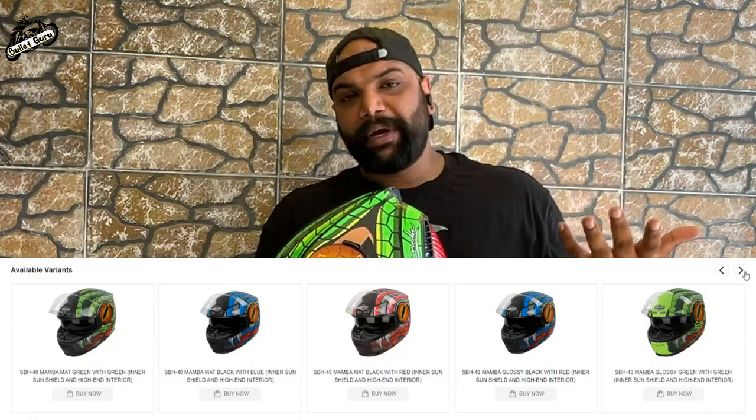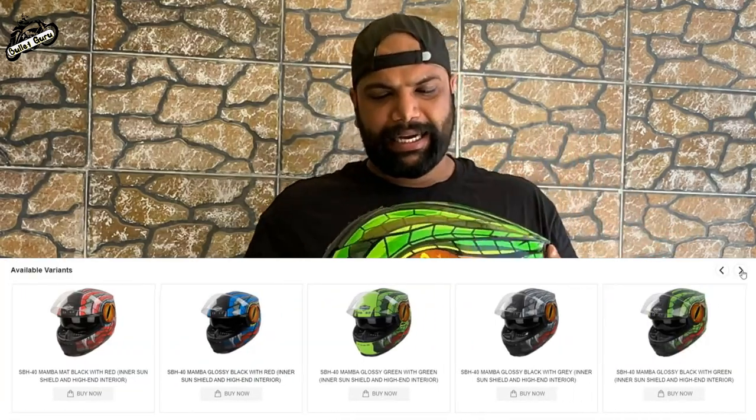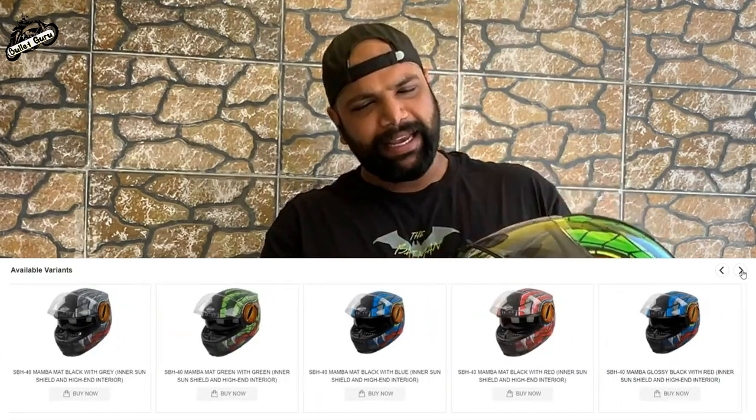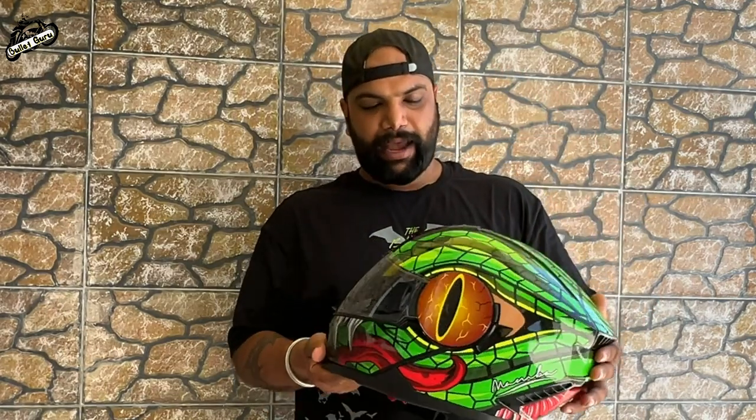If you talk about color options, I have the green and black option but there are also other color options — you can go to the website directly. I was interested in this color; you can buy the color that matches your bike. There are a total of 3 sizes available: M, L, and XL, so you can choose your head size.